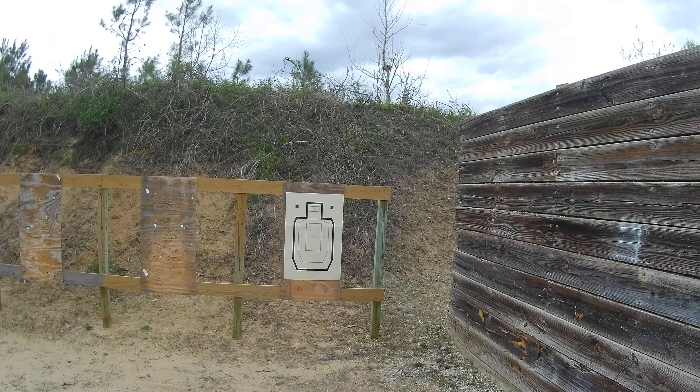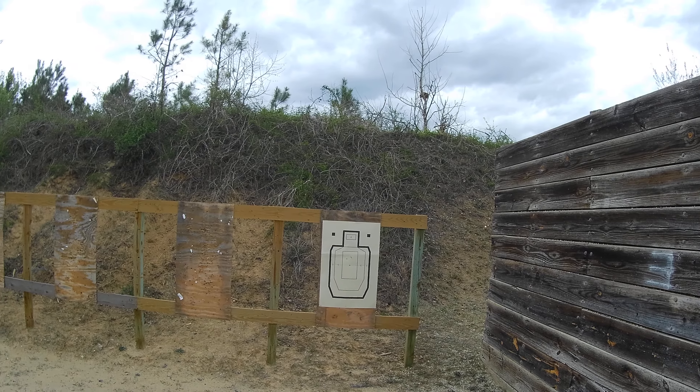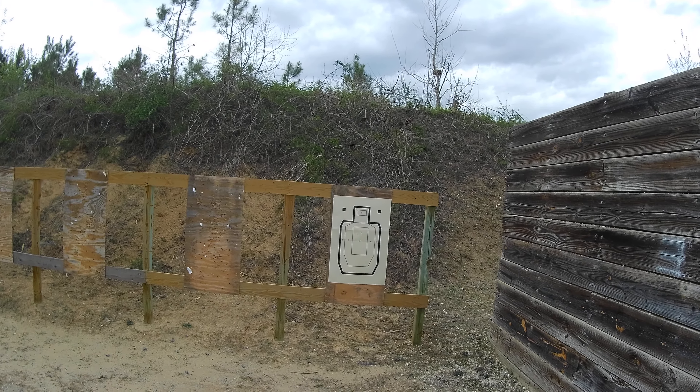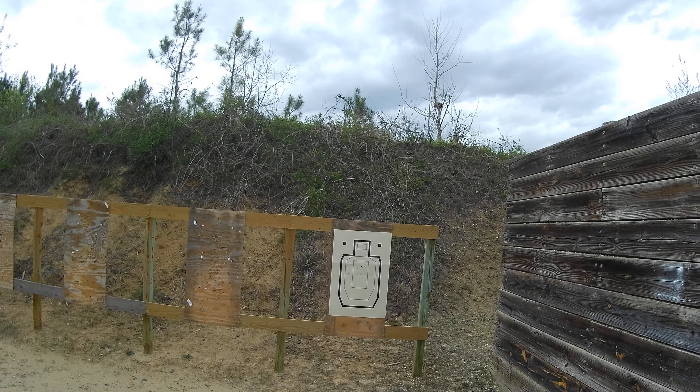What's going on everyone? Thanks so much for joining me. I'm making this video to answer a question that I was asked during AFQ, which stands for Annual Firearms Qualification. That is: what is height over bore?